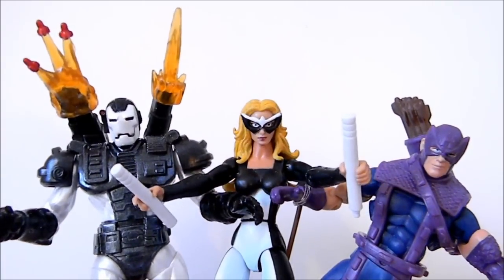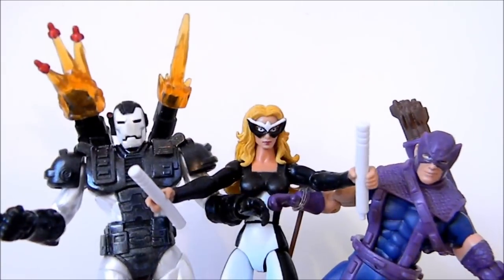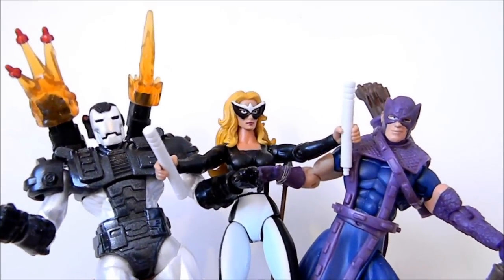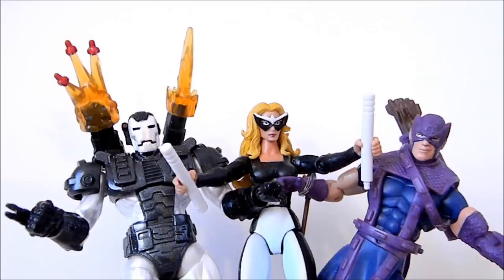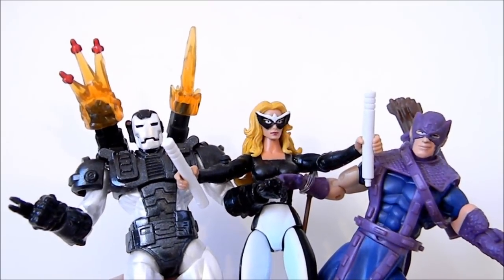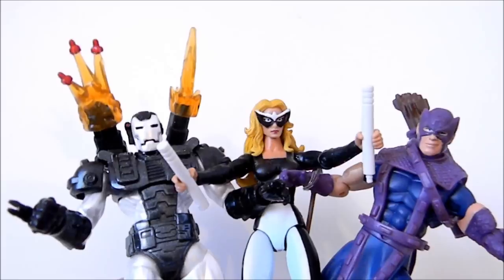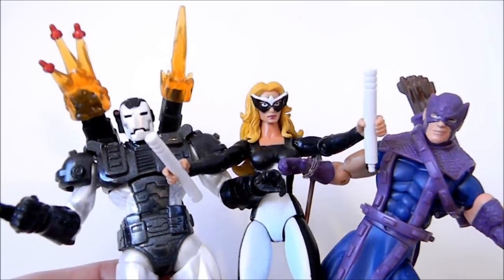So that's the West Coast Avengers box set review. The only truly unique piece is Mockingbird in the middle. War Machine is a nice repaint — if you didn't have the first edition, this one is really good and you probably don't need to track down the original. Hawkeye was part of the two-pack but a lot of people didn't get it. I would say: if you don't have two or three of these characters, get this box set. But if you're a real fan who only wants Mockingbird, it's hard to justify paying for three figures just for one. If you have none of these characters, I'd definitely recommend getting the set to help complete a West Coast Avengers team.